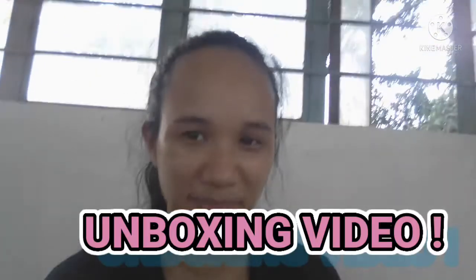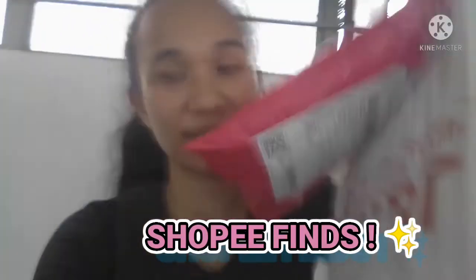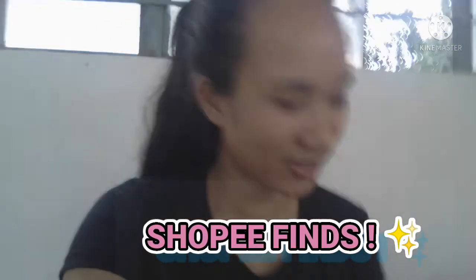For today's video, mag-unboxing tayo ng mga inorder ko sa Shopee. Dalawa lang siya, pero in my previous orders, napakarami na.